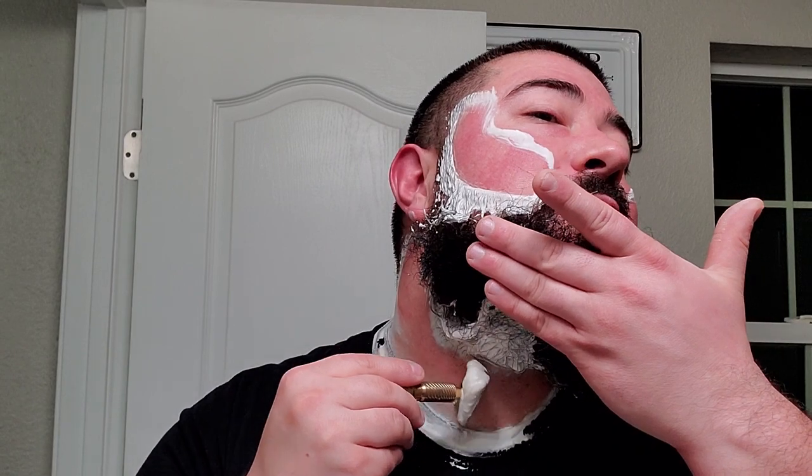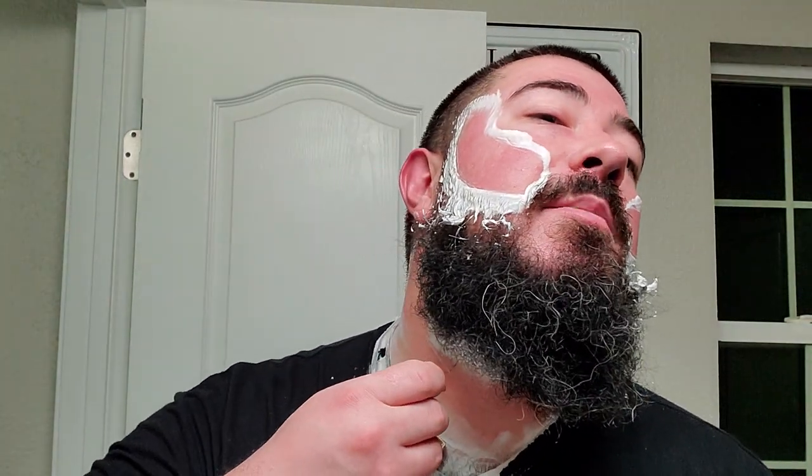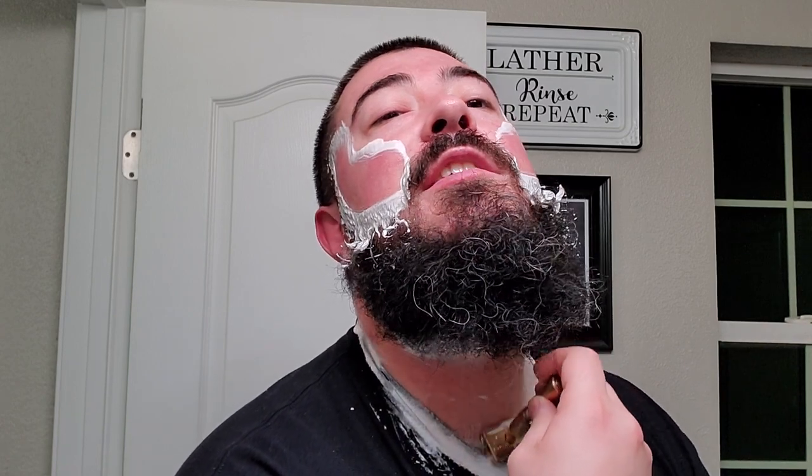My buddy Ken over at Shave326 is the first one who brought that up, and I experienced it myself. So when he said it, it made sense to me — that little bit of jet lag if your soap doesn't acclimate to your house's temperature before you start giving it a whiff and making passing judgment on it.